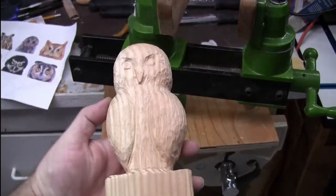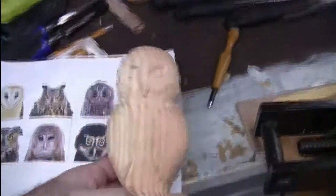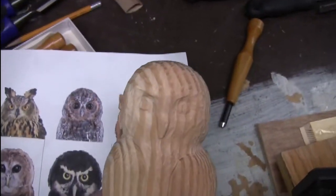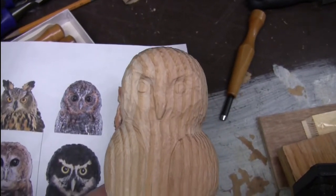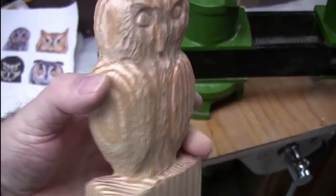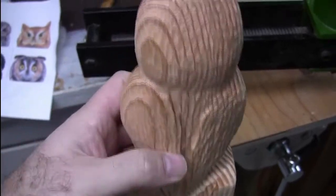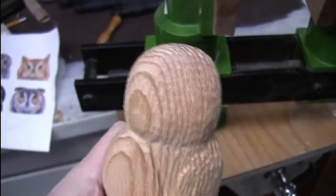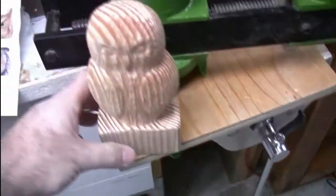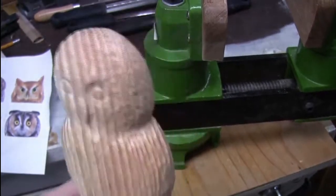I think it came out really nice. It ends up looking a lot like the reference — I got the shape right and texture all around like feathers. You can see where the wings go on the back and front. Yeah, I think it came out really nice.